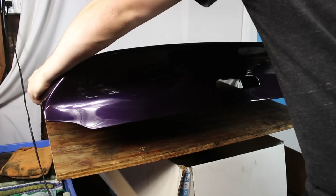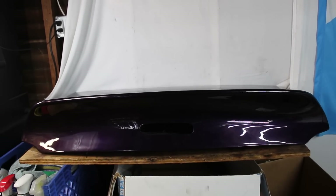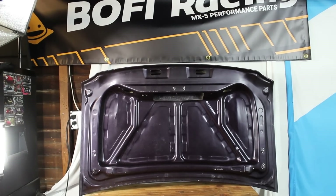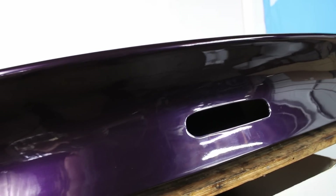So here it is — the Carbon Miata Type 1 NB trunk, which they offer in both fiberglass and carbon fiber versions. Both versions are notably lighter than stock. I have the fiberglass version here. And I know you're asking yourself, Greg, why is it purple? I told you I wanted the car to look unique, and I think the purple is a pretty nice complement with the green.